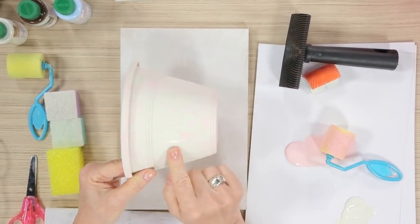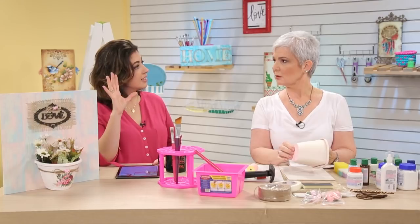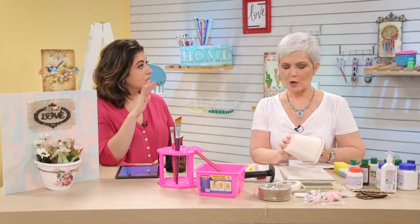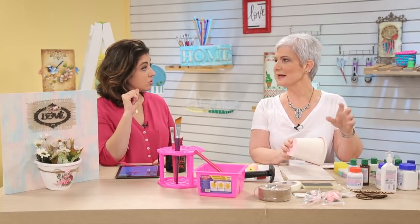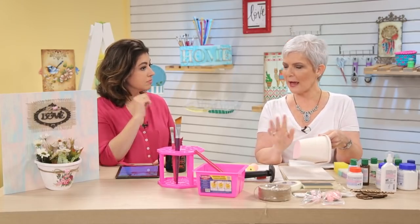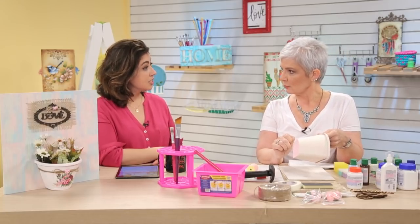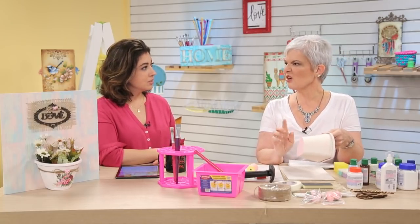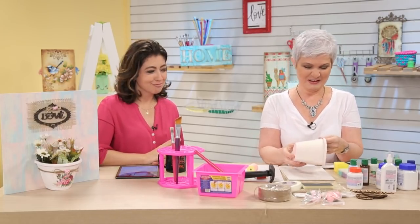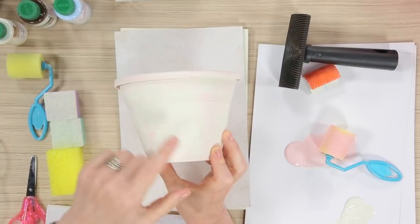Ele só craquelou — dá para ver? Você pode acelerar a secagem com secador frio. Soprador não — ele é muito quente, acelera demais o processo. Qualquer craquelê não gosta de calor. Você pode usar um secador frio. Olha aqui — ele já quebrou, ele quebrou só onde eu coloquei o verniz. Deixa eu mostrar o quebradinho. Você vê? Ele faz a ideia do desgastado, do rústico — gastou só em alguns lugares.